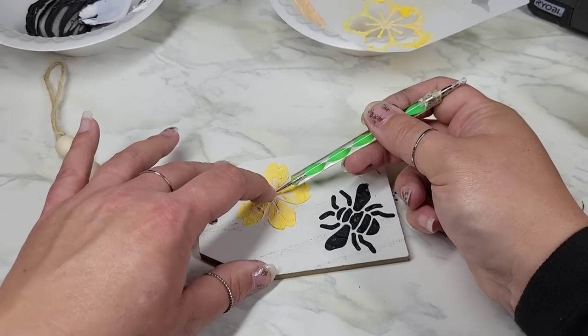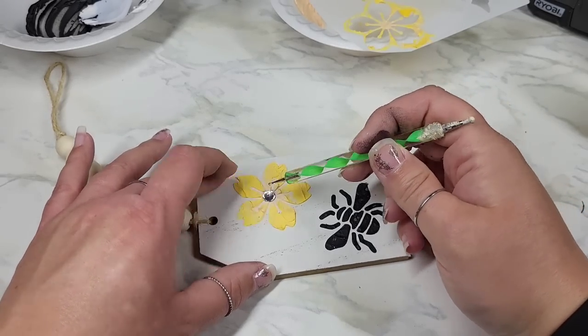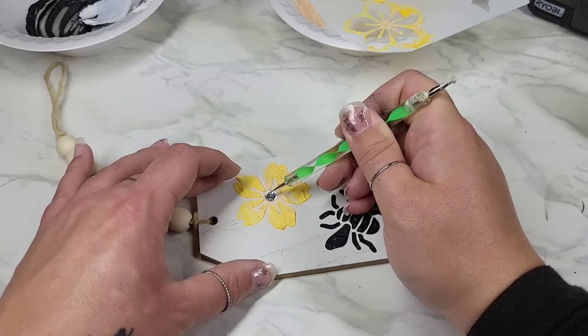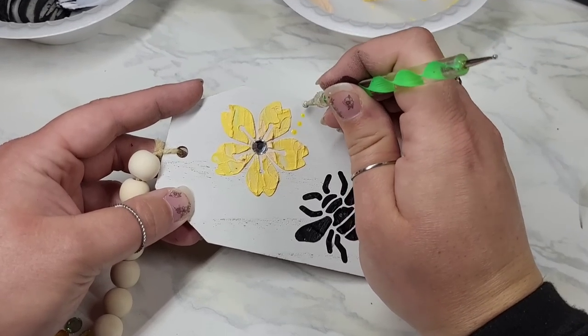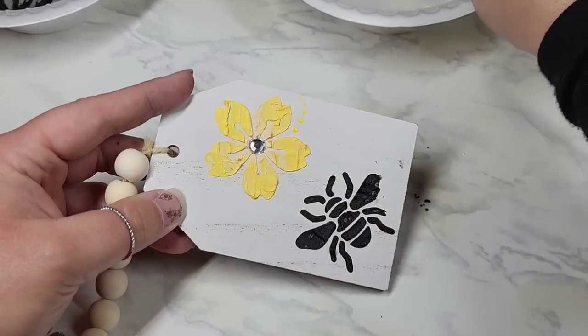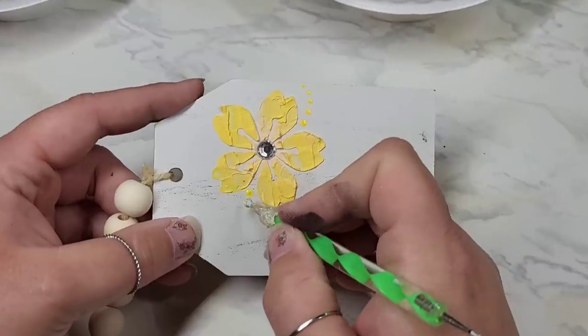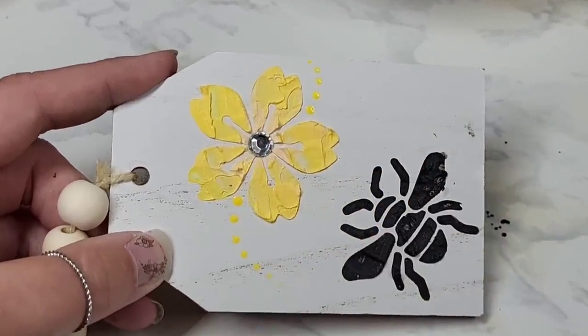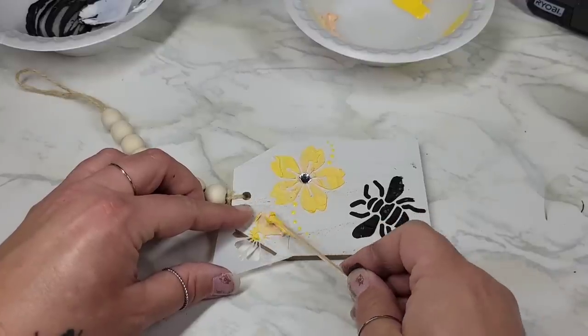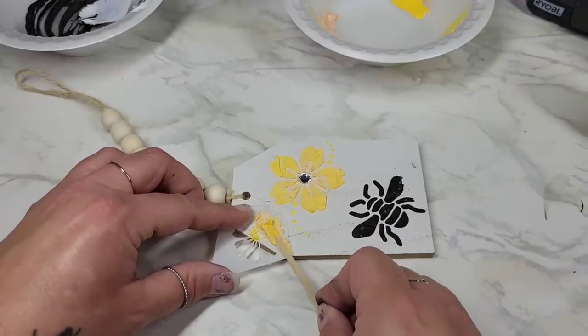I just took a little gem sticker from Dollar Tree and plopped it in the center, and I decided to put a little bit of highlights around the flower using a dotting tool — just little dots, making them smaller as we went along — and added in one more little flower up in the corner. This turned out so flipping cute.